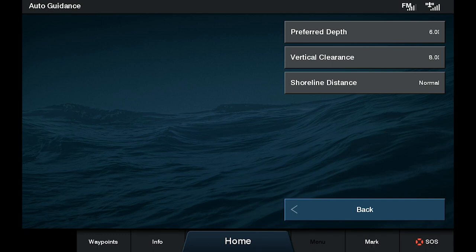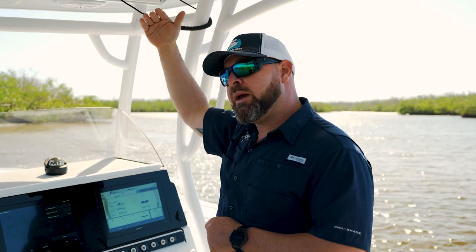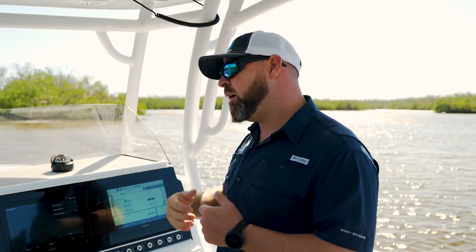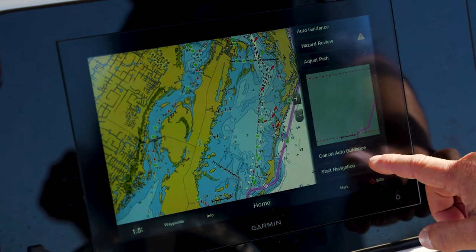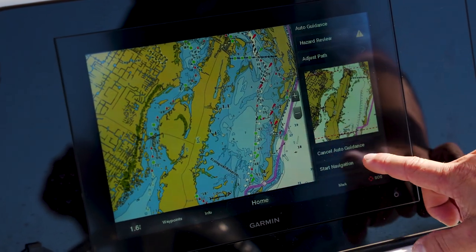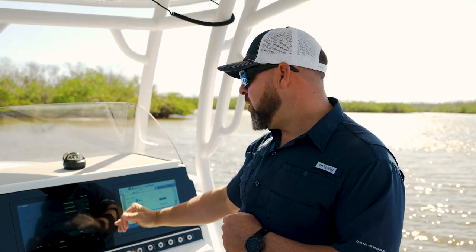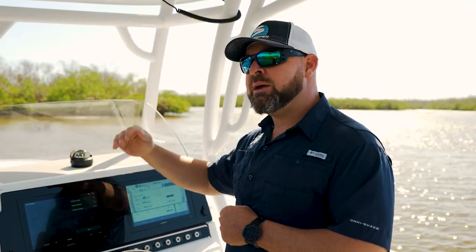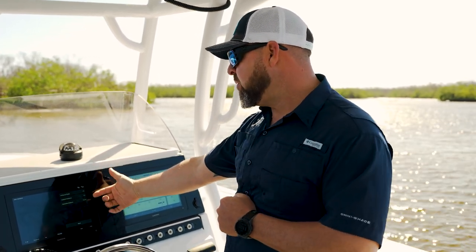Our next setting would be vertical clearance, or also bridge clearance. So if your boat is T-topped, T-topped with a radar, or a large Bimini pontoon boat kind of deal, that's very important — because if you're trying to create an auto guidance path beyond a bridge that is too low according to your setting, it will not build the path beyond it, which makes you second guess that. So very important, number two.